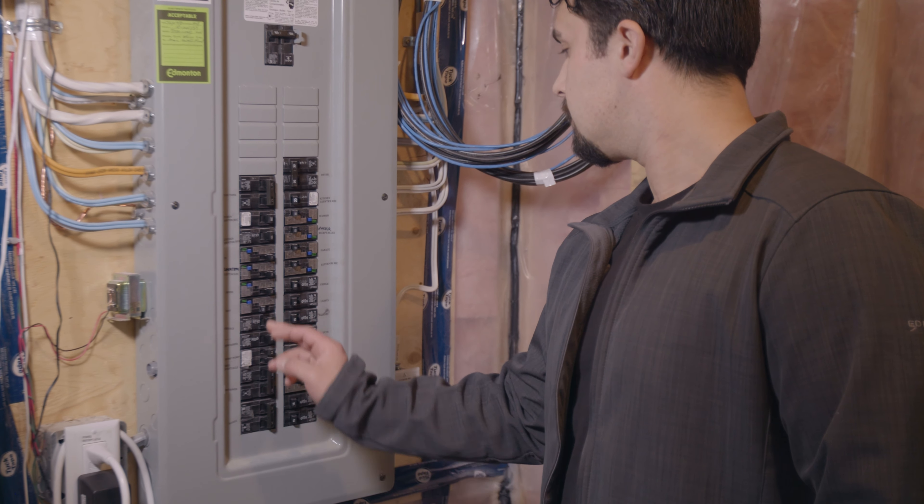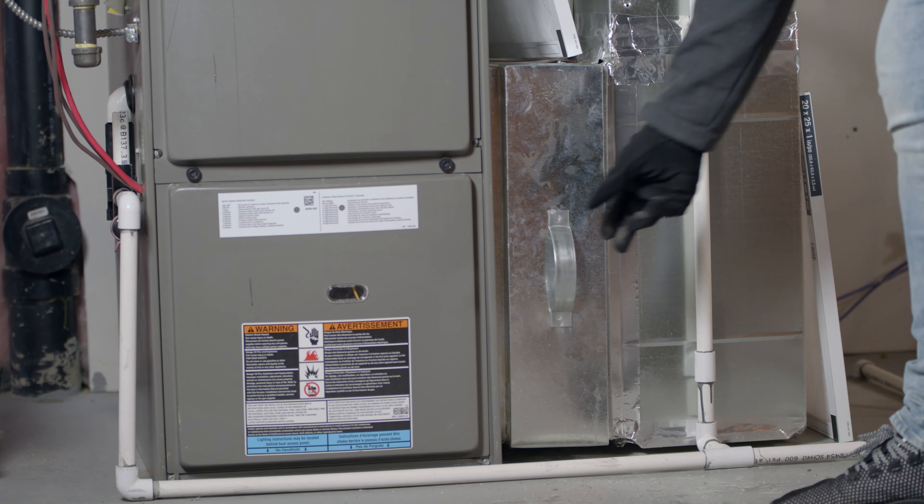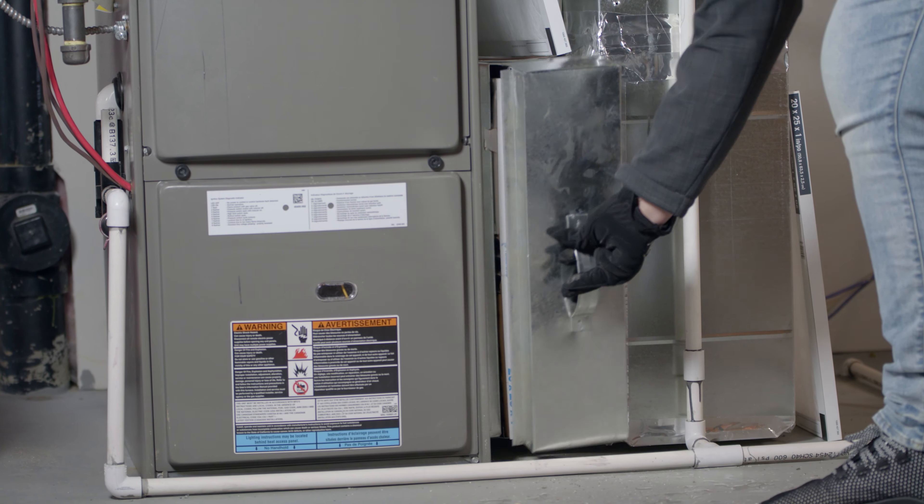You'll want to turn off the furnace before replacing the filter. You'll find your filter located in the middle of the furnace. When you've located the filter, slide it out and check to see if it's clogged up with dirt and debris.